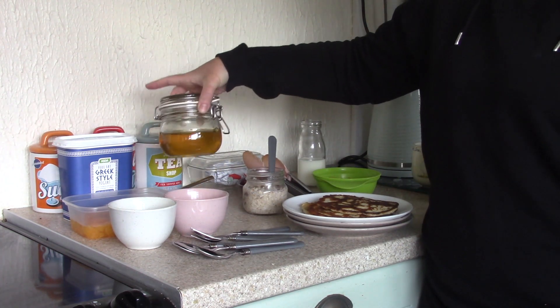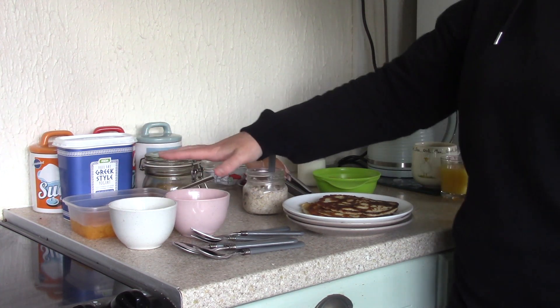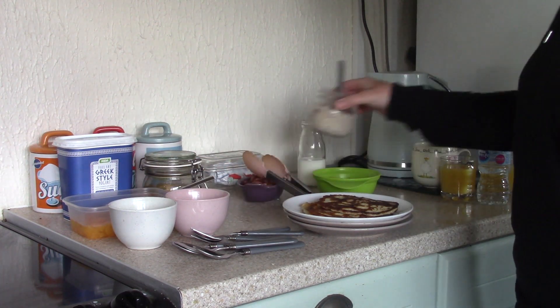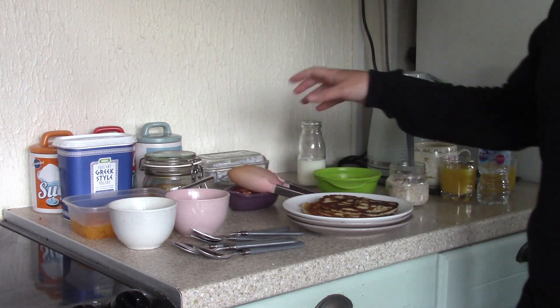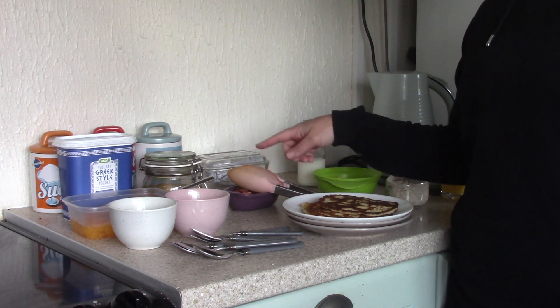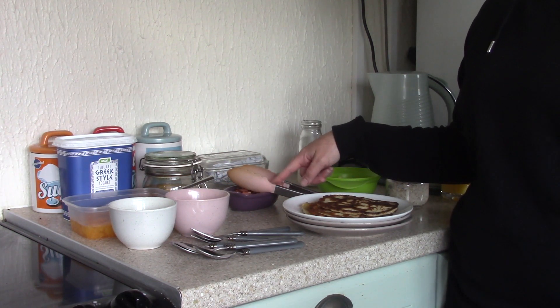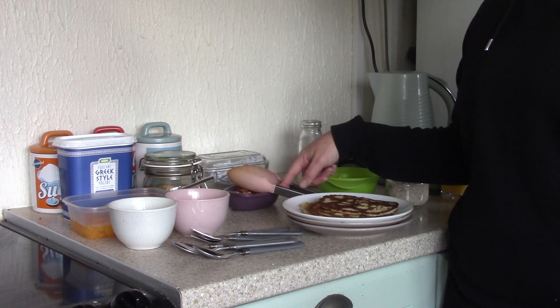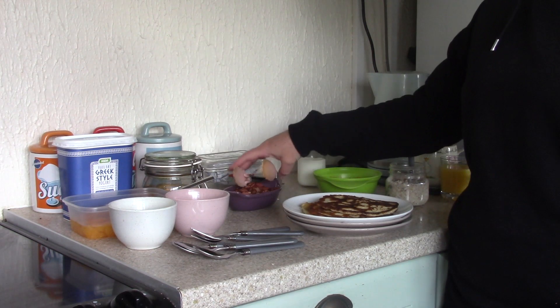We've got the dandelion honey slash syrup and the bowls for that. And then here I've done the bacon and the pancakes. Bacon is the £1.25 packs. This has worked out quite expensive this week because there were only four slices of bacon in the pack — it was that thick. So I've used two packs of bacon.